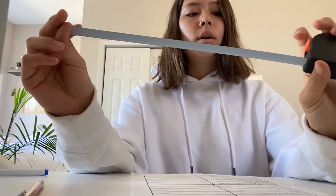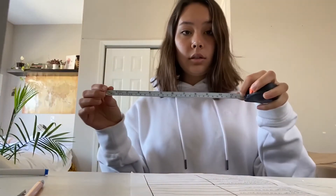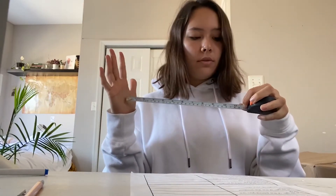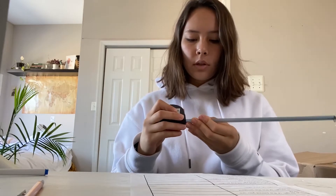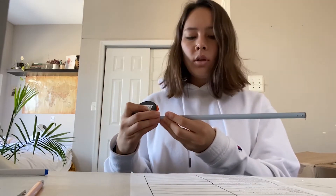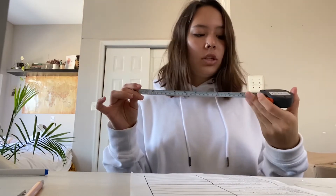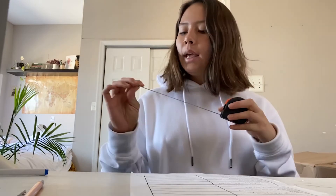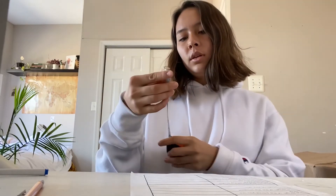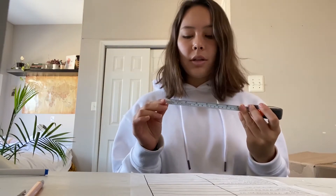12 inches is this long — 12 inches makes one foot, and 12 inches also equals 30 centimeters. So one foot is 12 inches. An inch is about two and a half centimeters. So we go from smallest to largest: centimeters, then inches, then a foot.